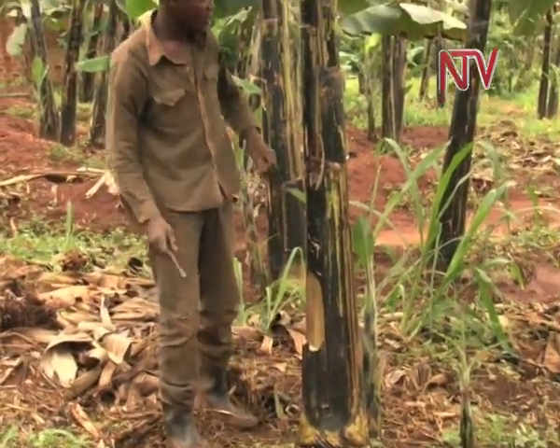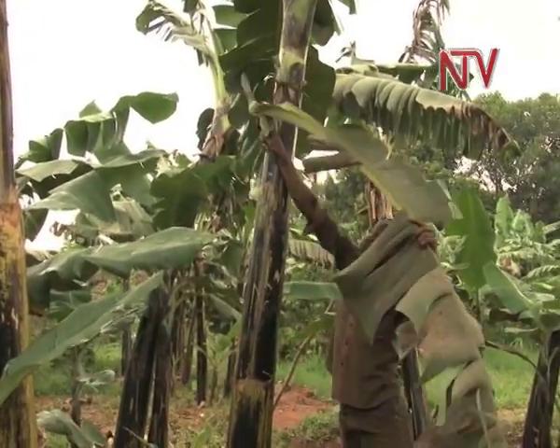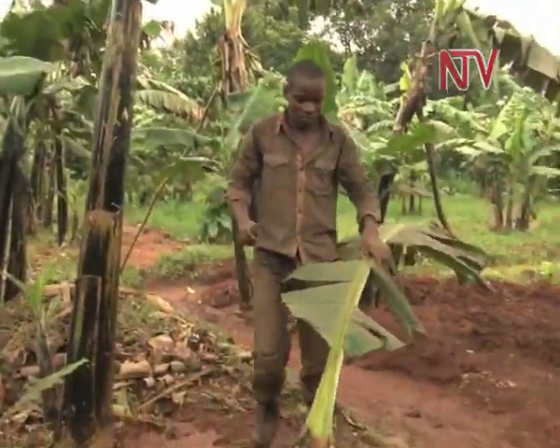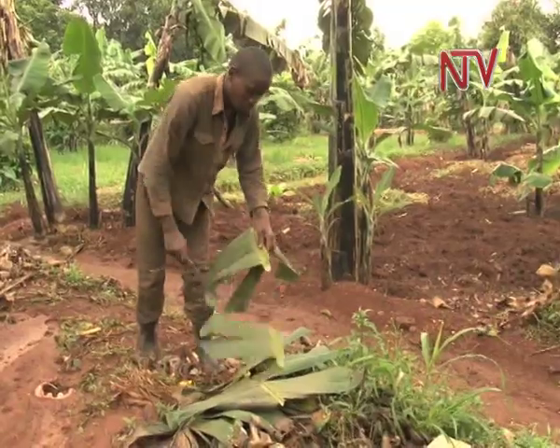Zakaria constantly trims off the dead and overgrown leaves. He uses the dead branches and dry leaves for mulching, which helps control the levels of water evaporation from the ground.